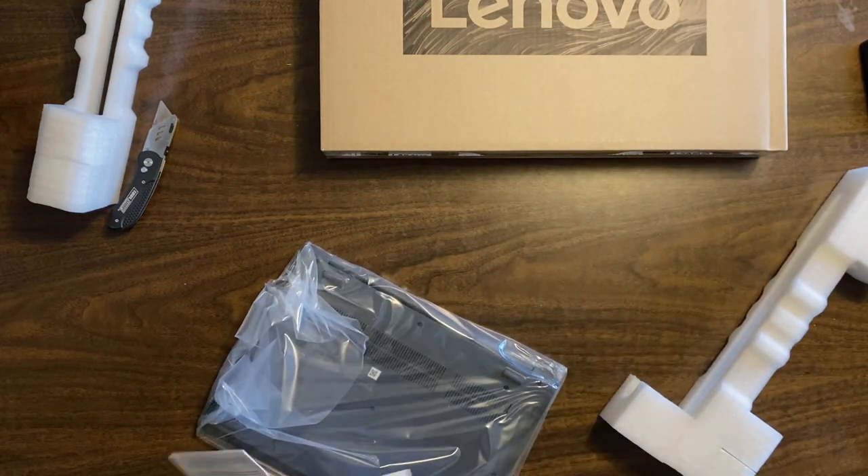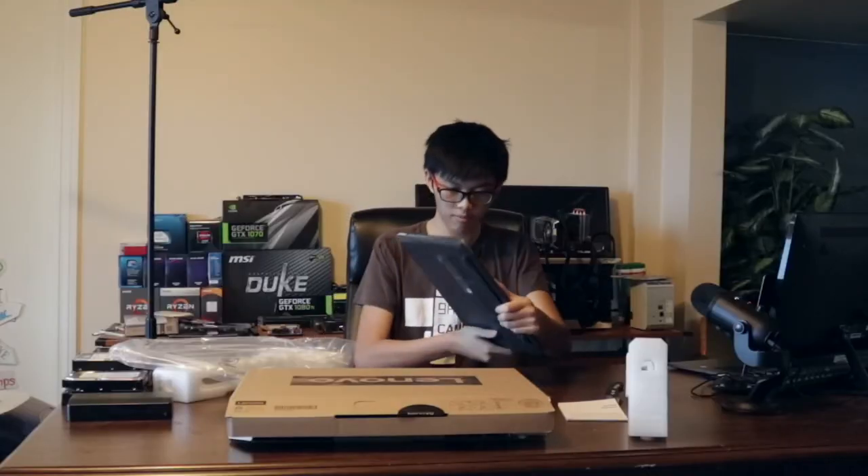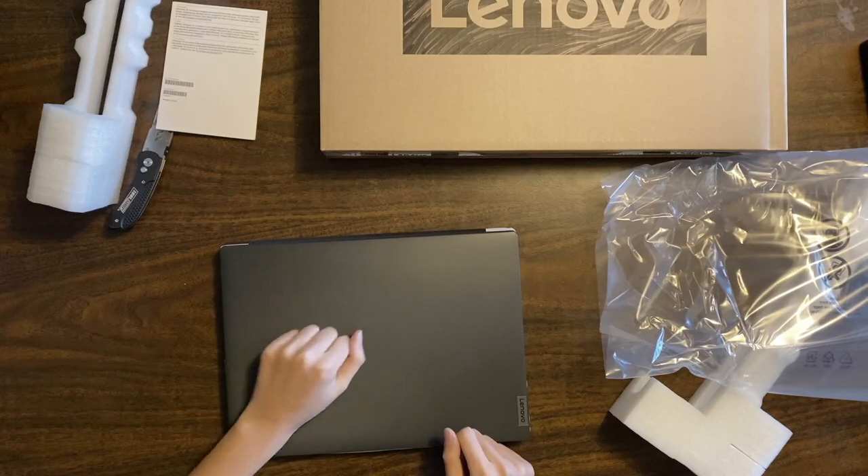And also as I mentioned before, I need to get a cheap laptop for my friend for school because his old one broke and his budget was like $200 and he didn't want to get a Chromebook because he tried it out and he thought it was shit. So yeah, here we go. It's a laptop.